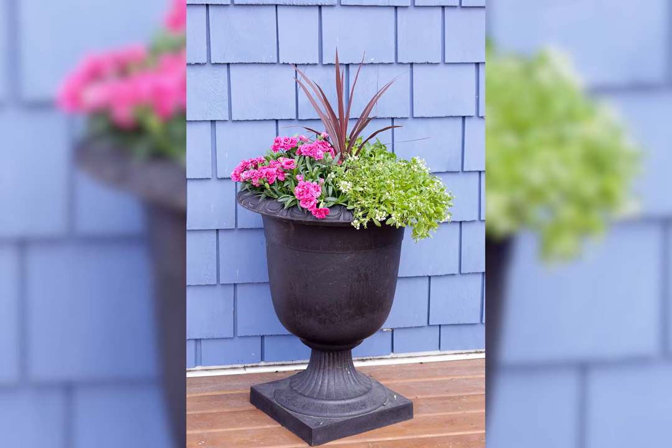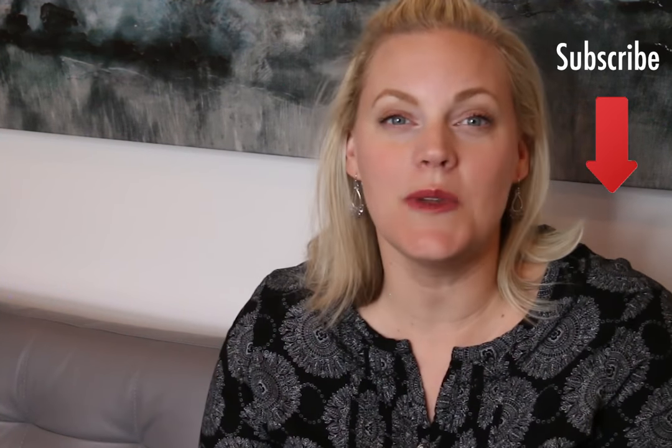Please leave Ashley a comment below for a job well done, and tell us what you have planted or will be planting this summer. Don't forget to give us a thumbs up. Thanks for watching. Please be sure to subscribe for new videos every week.